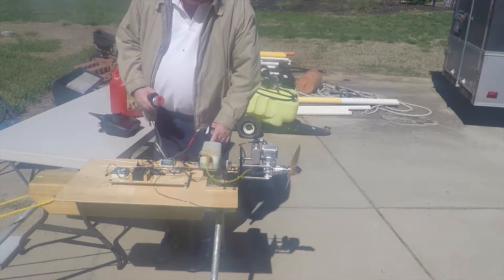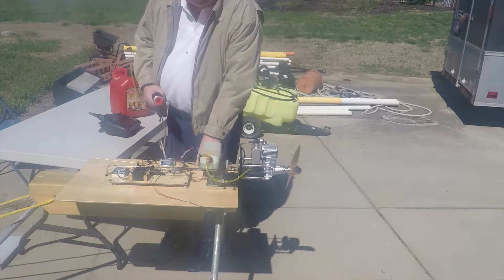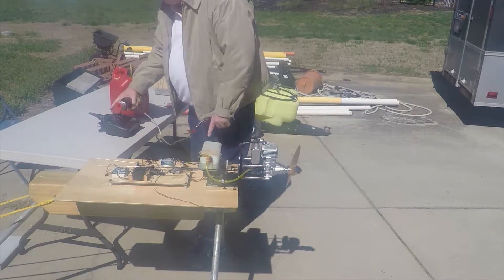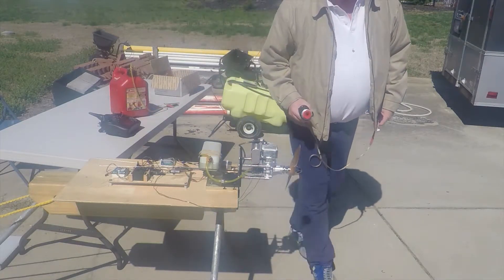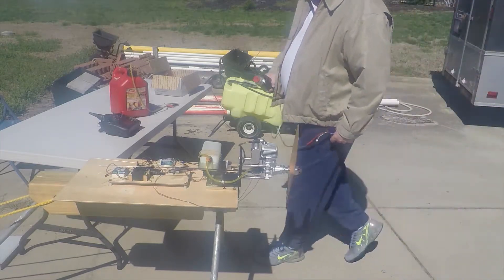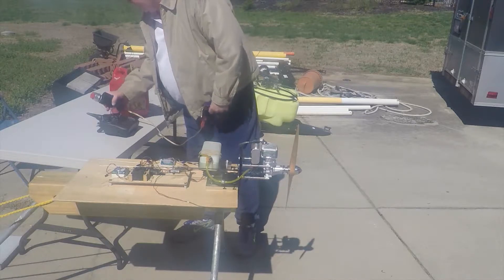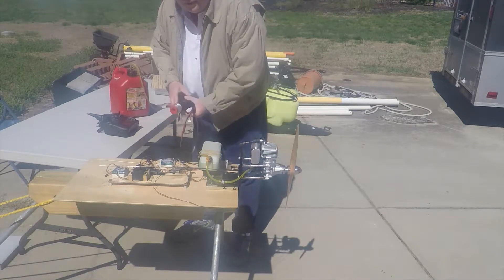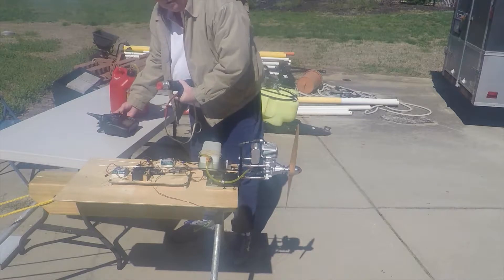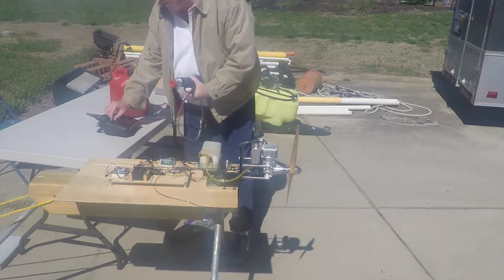The radio is on, the engine power is off. I have it on full choke and full throttle. Prime it, take off the choke, turn on the engine power and arm it, pull down the throttle.